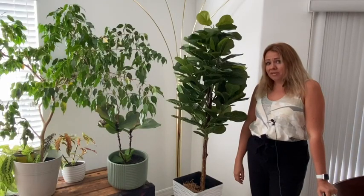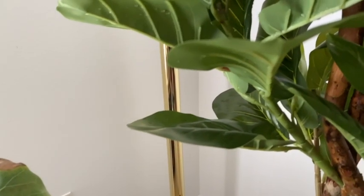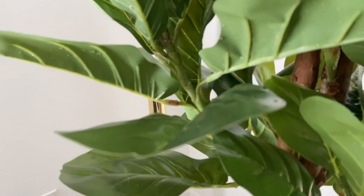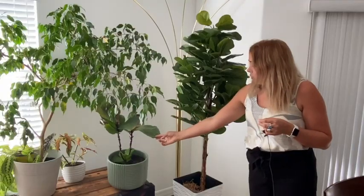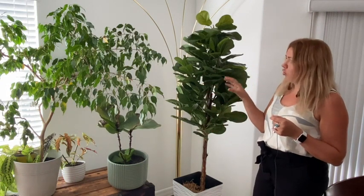It's a plant that doesn't mind if you don't remember to water it, unlike the real fiddle fig tree I have here. You can tell the difference — this one doesn't always look as happy — and I love how all the details on this plant are so well made. When I compare it with the real one here, every single detail of the leaf is also spot-on.